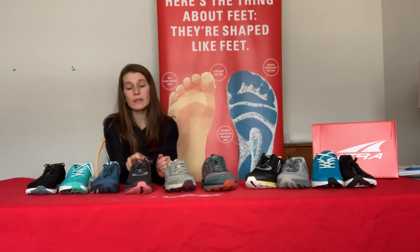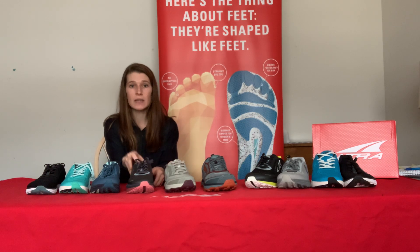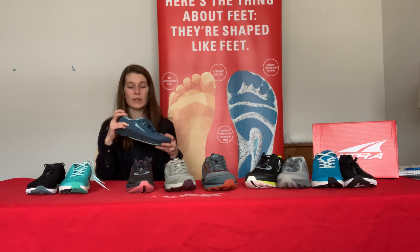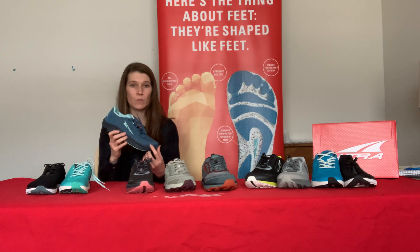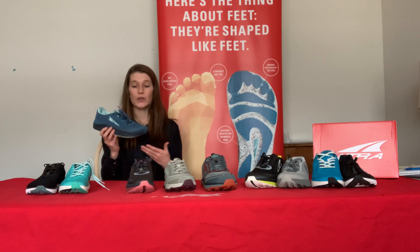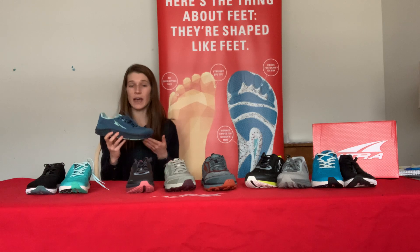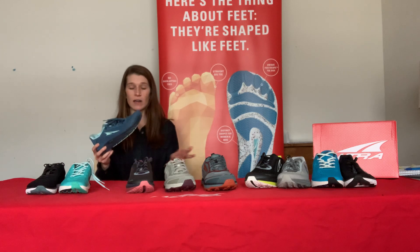The second core feature that all of our shoes have across the board is balanced cushioning. What we mean by balanced cushioning is that there's the same amount of cushion under the heel as under the forefoot. This is really helpful because no matter where you tend to land — whatever your natural gait cycle or natural biomechanics — you have the same amount of cushion. If you tend to hit really heavy on your forefoot or heel, you've got a lot of cushion either way.